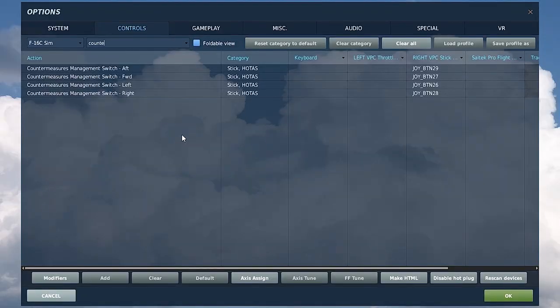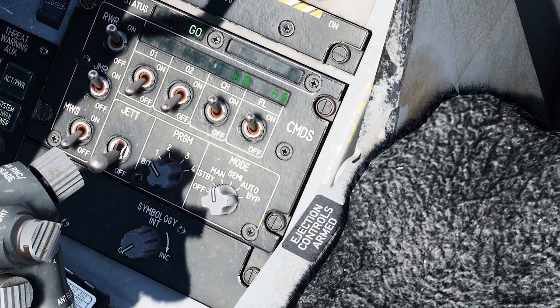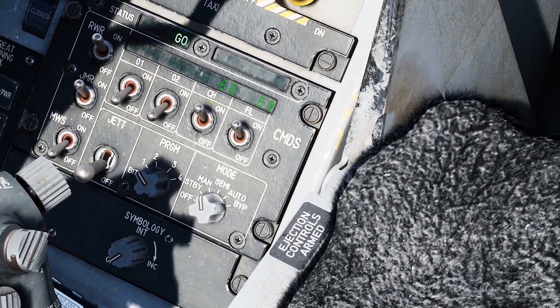All right, before we get started, you're going to need to make sure you have your countermeasures management switch aft, forward, left, and right mapped on your HOTAS, either your throttle or your stick. Make sure that those are mapped. So your CMDS down here with your chaff flare buckets, right below is the mode switch.